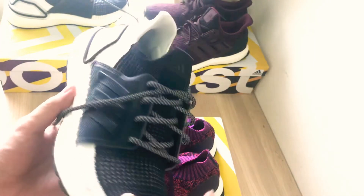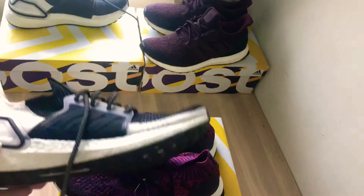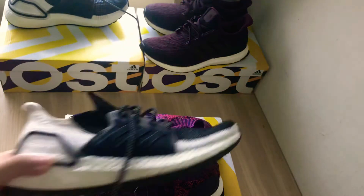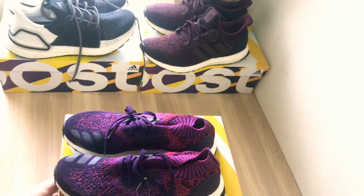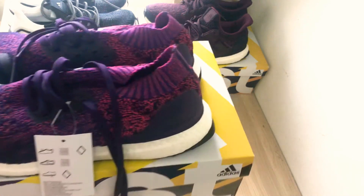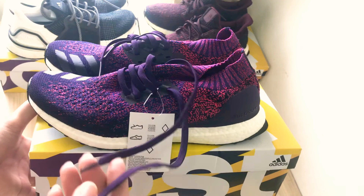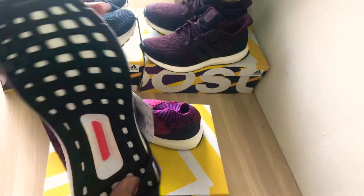The Ultra Boost 19 is on sale right now for around $80. If you're choosing between the two, I'd say cop both — one for performance and one for everyday walking. Seriously, no loss either way — both are super comfortable and worth the money.